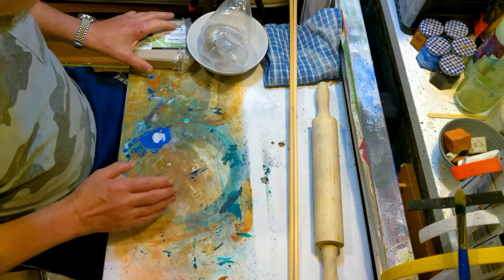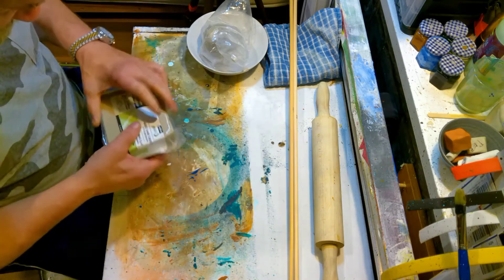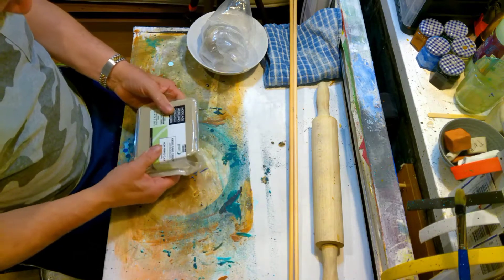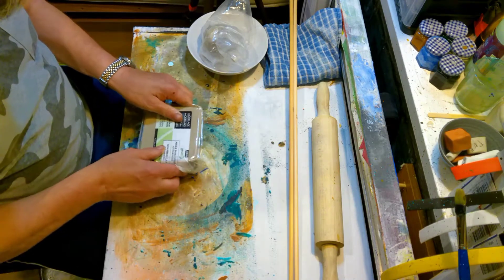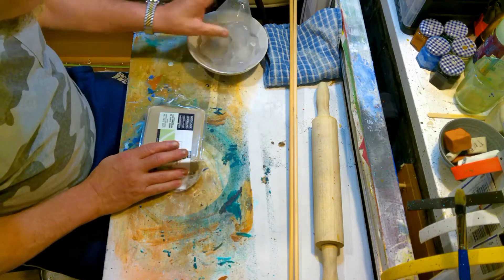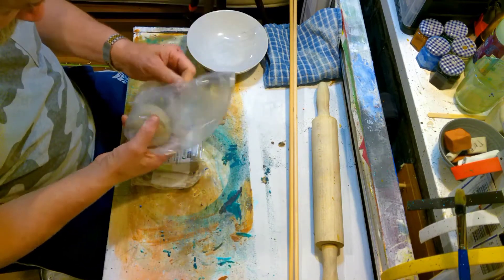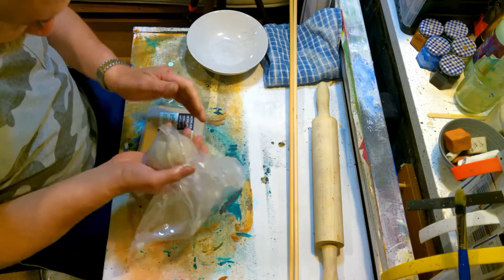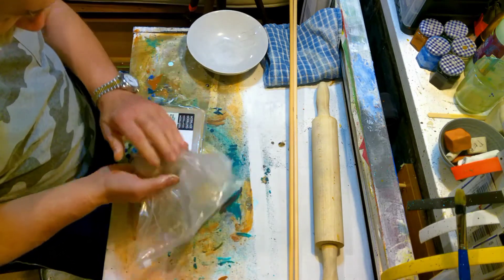So what are you going to need? Well today I'm using Pebeo air drying clay. I'm going to start up with a 1.5 kilo block and we're going to use about a third — half a kilo, about a pound of clay.